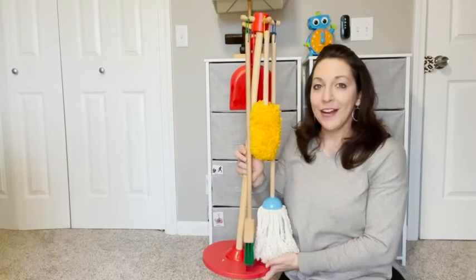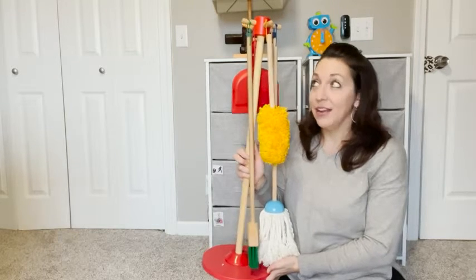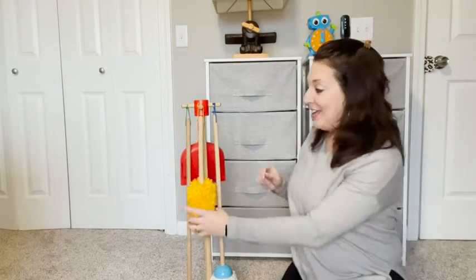We bought this for our toddler to just play around with and he has had so much fun with it, to be honest. It's even helped him to want to clean in real life and not just pretend play.